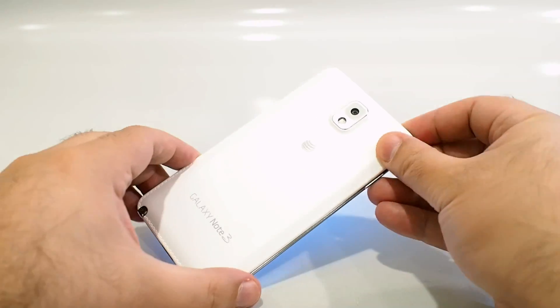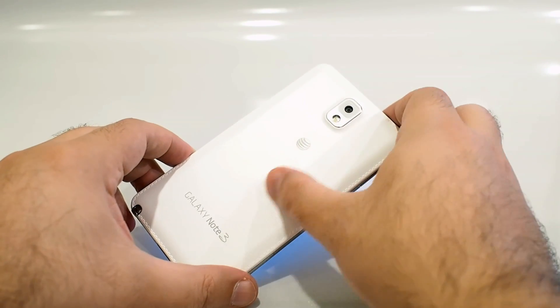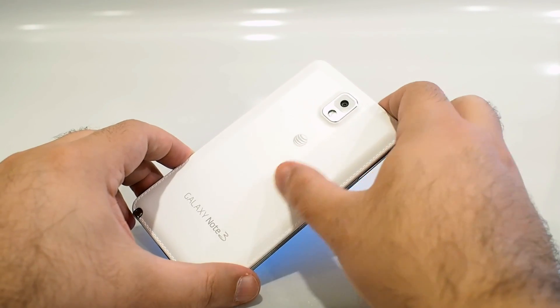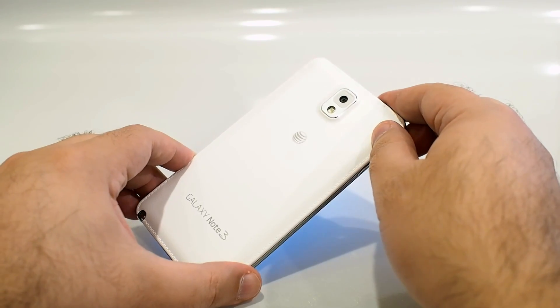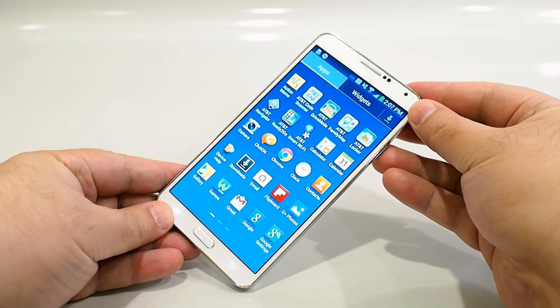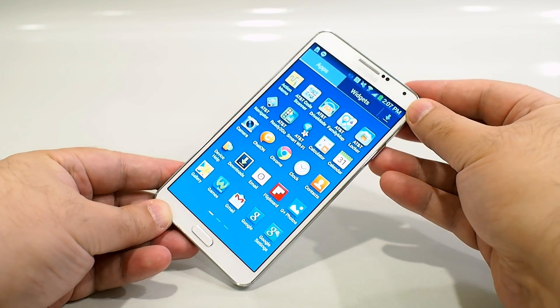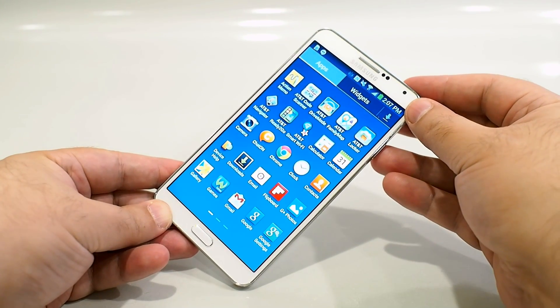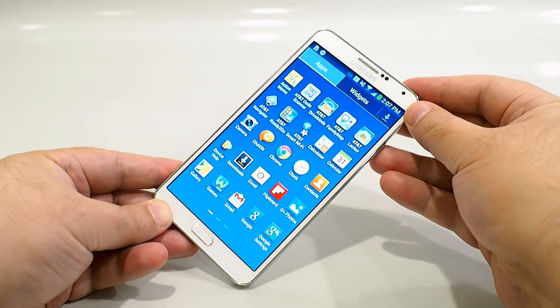On the back, you'll see a 13 megapixel camera with an LED flash. The back has a new textured finish that feels like leather, but it is still plastic like older devices. The screen is a 5.7 inch display with a full HD resolution of 1920x1080. Brightness is very nice, saturation is somewhat oversaturated like other Samsung Super AMOLED screens, but very nice nonetheless.